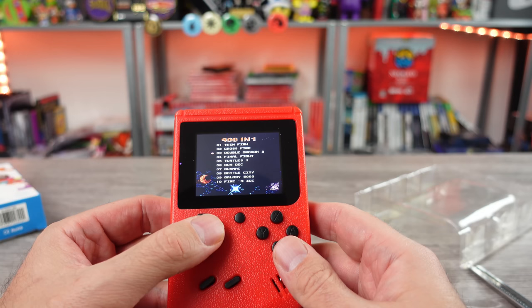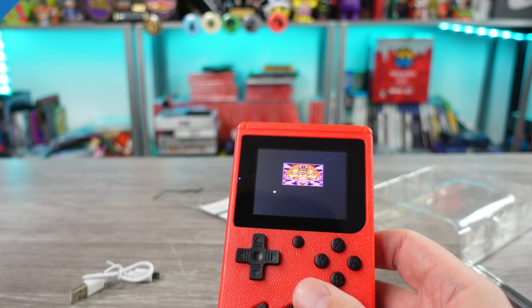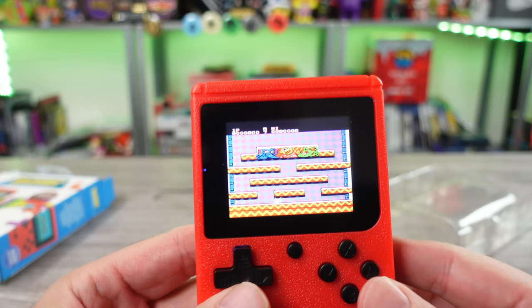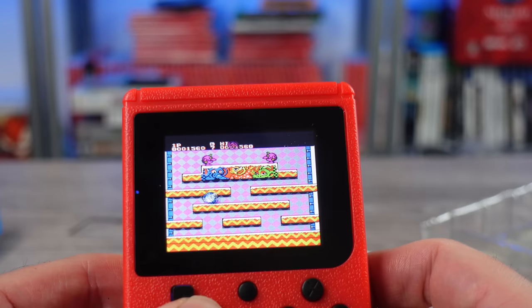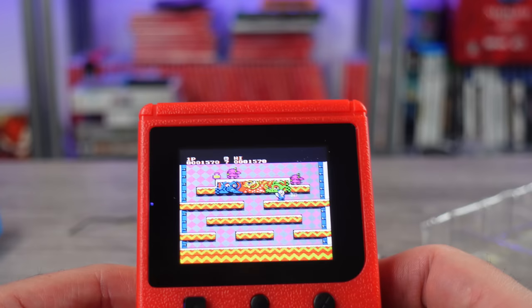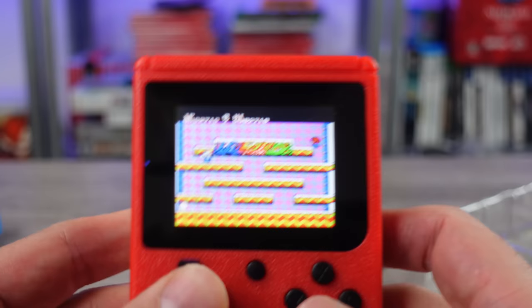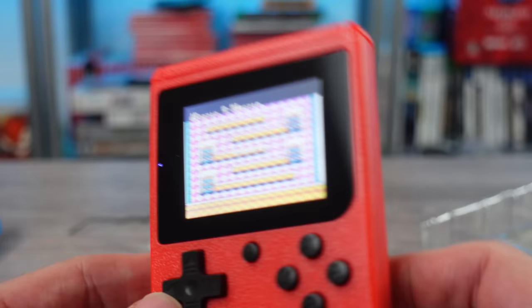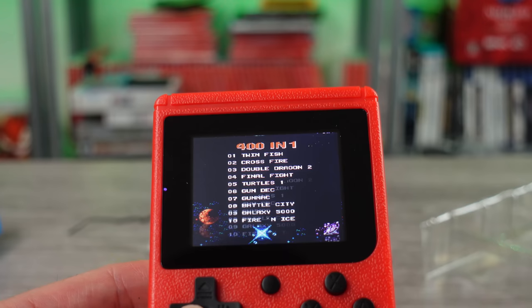Let's see what else is on here - you got Chip 'n Dale. Oh my god. Capcom! Snitches get stitches, dude. I did not think any of this stuff was going to be on here. I thought this was going to be a bunch of weirdness, like crappy wannabe games - not Mario but Mario with different graphics, trying to copy. But no, these fools straight up ROM-dumped it. It's an NES on a chip!